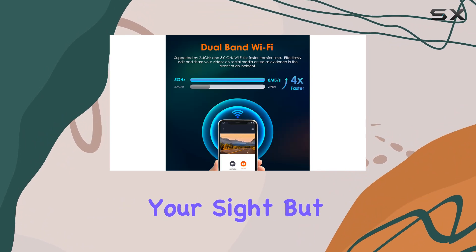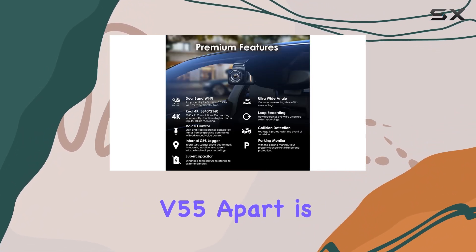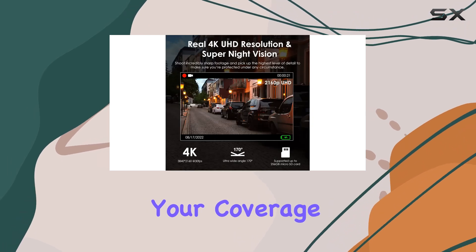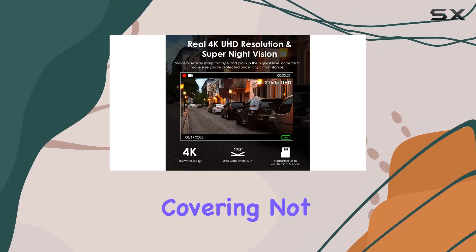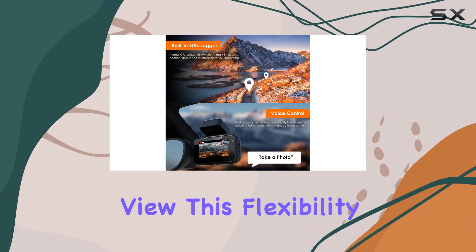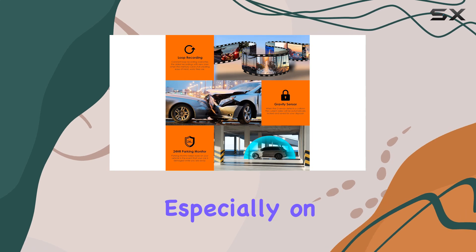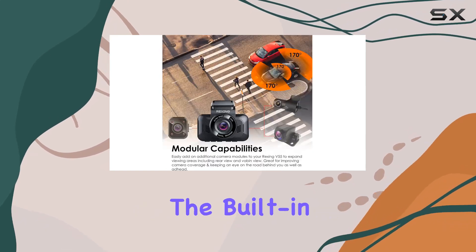What sets the V55 apart is its modular capabilities. You can expand your coverage by adding up to three channels, covering not just the front but also the cabin and rear view. This flexibility provides added security and peace of mind, especially on long journeys or in busy traffic.